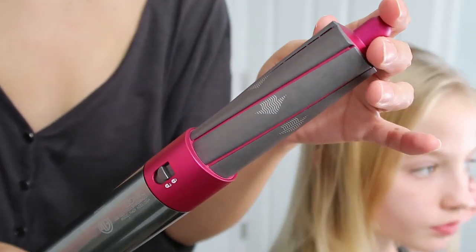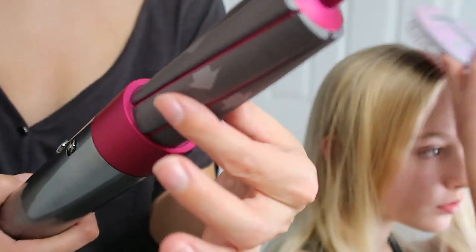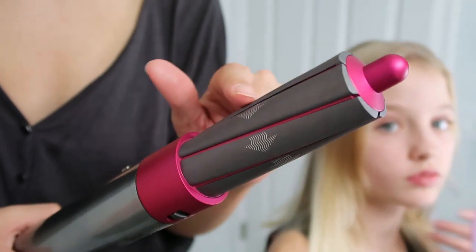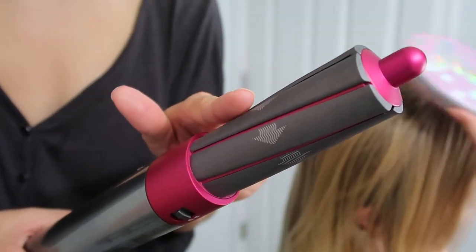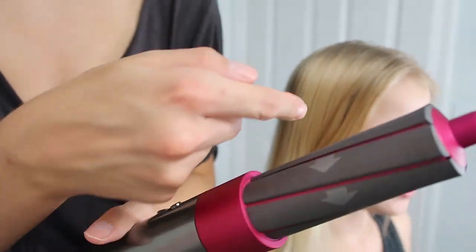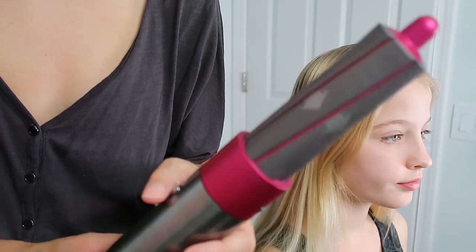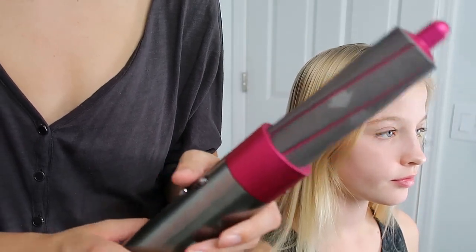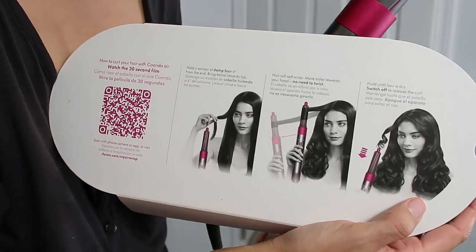Now comes the fun part — the curling. While Mila is getting her hair brushed and ready, I'm showing you the larger barrel attachment. It has arrows, and each set has opposite arrows so you can curl one way or the other — on different sides of your head with different strands, however you choose to style your hair.